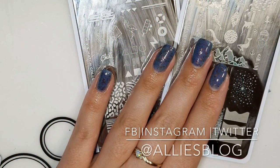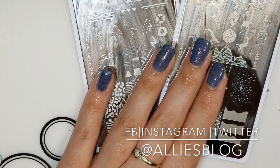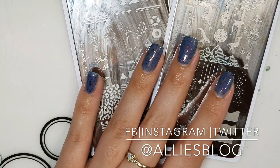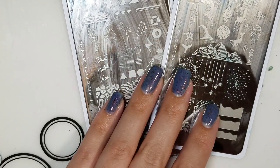Hey everyone, it's Allie here from Alliesblog.ca. Today is Tuesday, which means I have the YouTubers nail art weekly stamping collabs for you. The host for this week is Judy from Judinka Nail Art, and she wanted us to pick our favorite season to do some stamping. I'm going to pick summer.